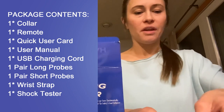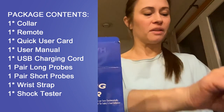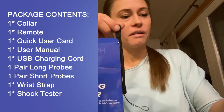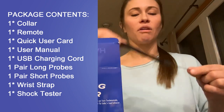And then it comes with the probes — both long and short ones. I will be putting the short ones on my dog because I have a short-haired dog. You'd want the longer ones for longer-haired dogs or maybe a dog with extra skin around its neck.